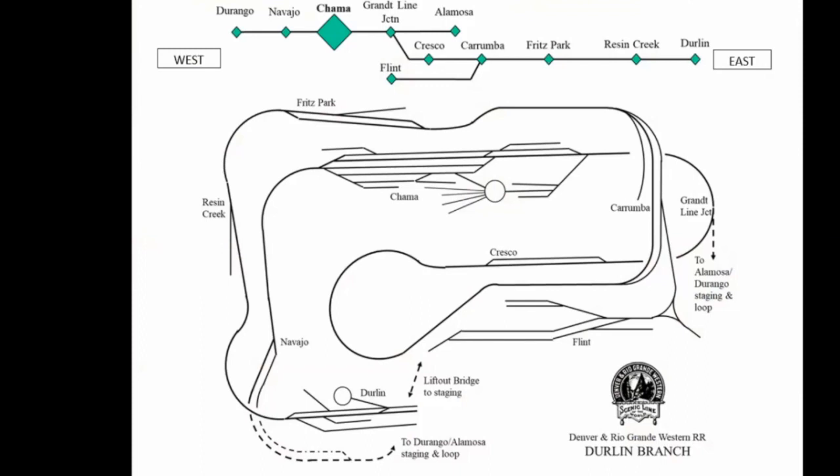We've also included a helper district based on the district from Chama to Cumbres. In summary, what I've attempted to do is capture indoors the small steam engine timetable and train order mountain operations experience. The layout's heart is Chama — to the east is Alamosa, to the west is Durango. Alamosa and Durango are essentially the same thing: a staging yard. Things get interesting at Grant Line Junction, where the branch starts out of Chama and heads up through Cresco up a 4% grade to Carumba, then on to Fritz Park, Resin Creek, and down into Durland. Also out of Carumba there is a reverse move into Flint, another mythical town.